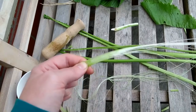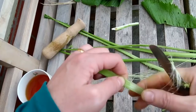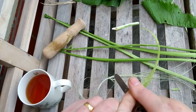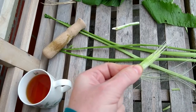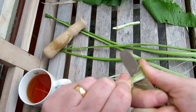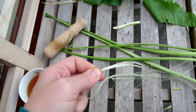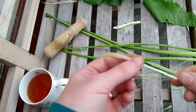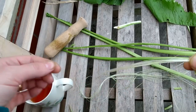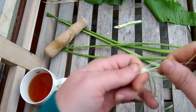Don't worry if you lose a few fibres along the way — there are so many in the horseradish that it's really not a big deal. There we are: lovely long straight fibres. They're a very pale greenish colour at the moment but they're going to go very white when they dry out.